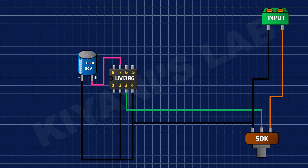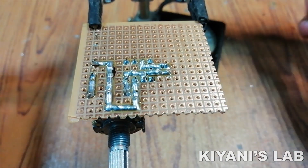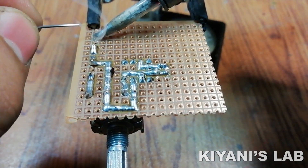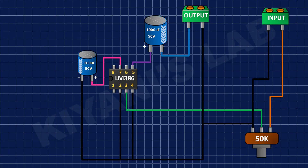After that, I connected another 2-pin terminal block and connected its one pin to ground. Then I connected the positive pin of the 1000uF capacitor to pin number 5 of the IC and its negative pin to the remaining pin of the 2-pin terminal block.